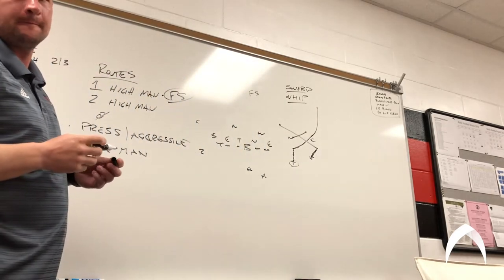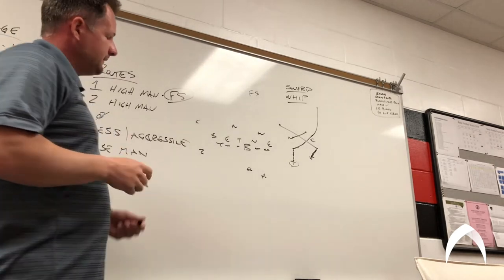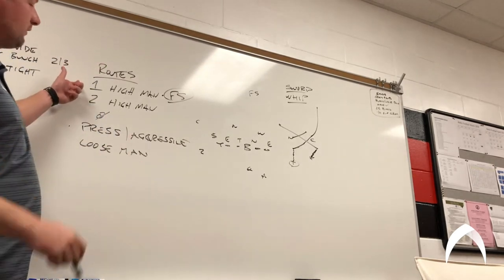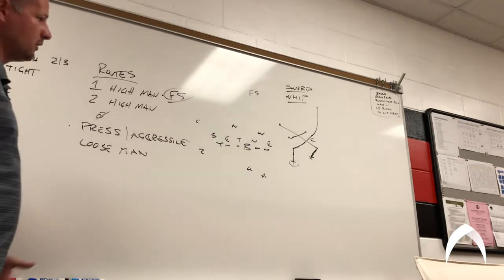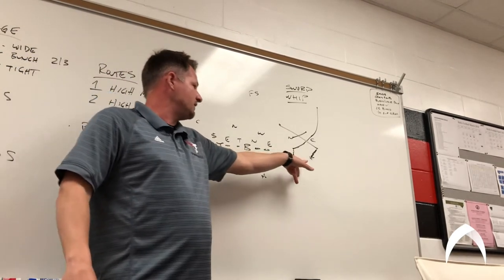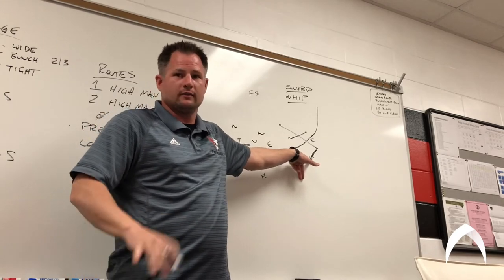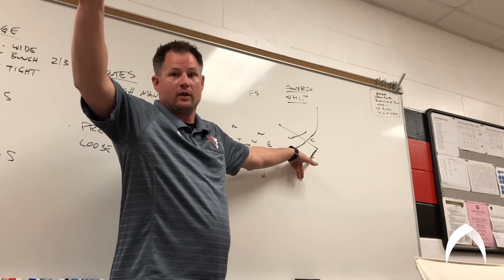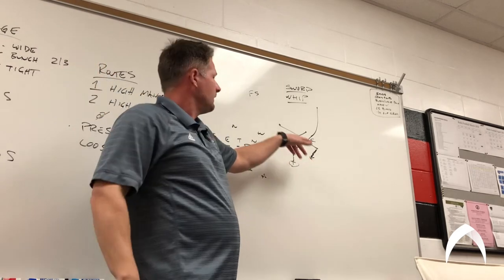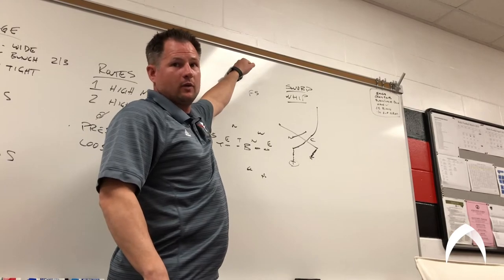Is your read now the free safety and how he reacts to where the ball's gonna get thrown? So the quarterback, again going back to cover one — he's the only guy that can make it happen. It's these two guys' job to get open. We have nothing to do with looking at anybody or reading anything. We call sword, the ball's going to the slant. His job is to look this guy off — we're gonna go play with his eyes.